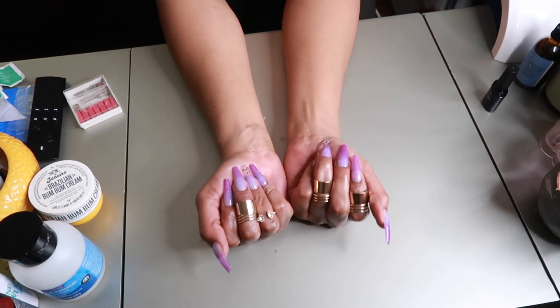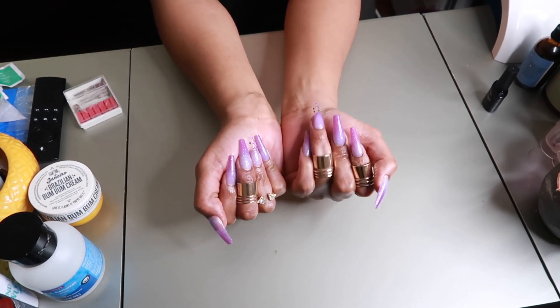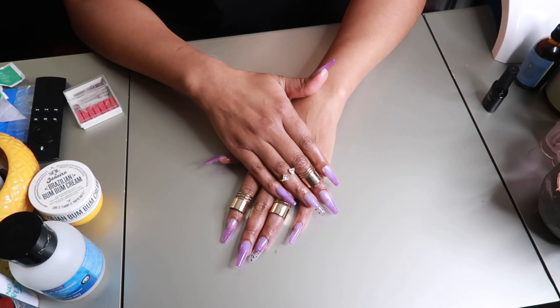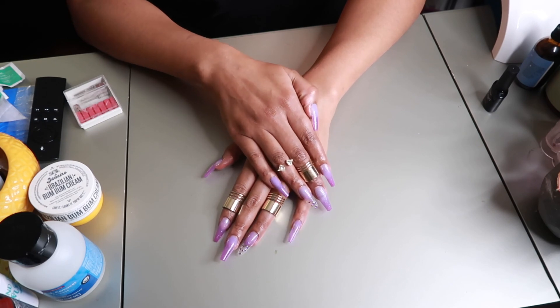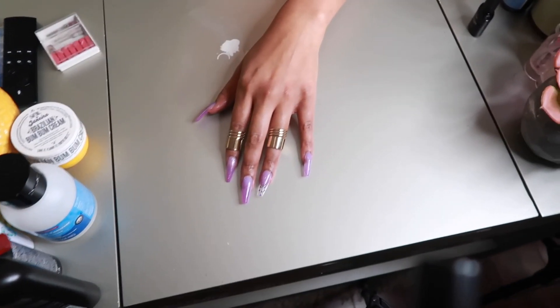Here's the final look — I had to throw on some rings! You can already see the ombre coming through. I absolutely love my nails and the little rhinestones, which are purple — this is absolutely gorgeous. Y'all need to stop going to the nail shop and just get you some nails and do your own press-ons. Make sure you like this video and subscribe — bye guys!